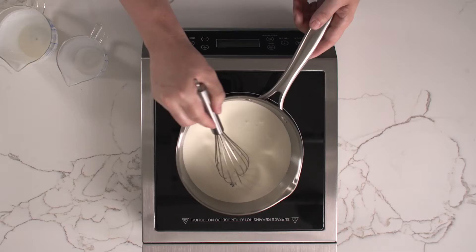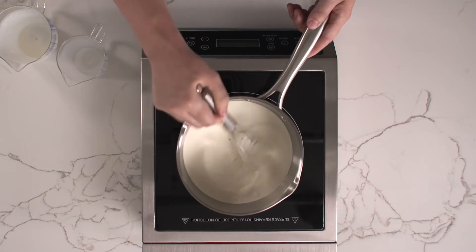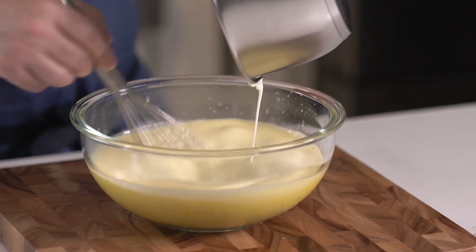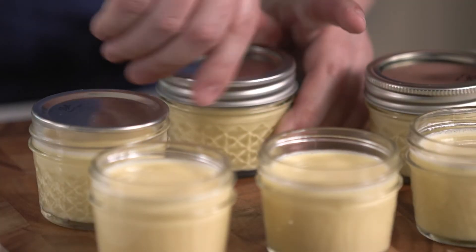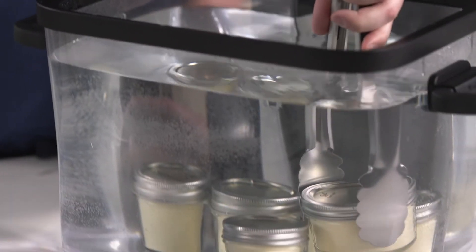We're going to start by infusing our milk and cream with our vanilla beans before slowly whisking that into our yolks and sugar. Once the custard base is formed, we're going to portion that into our ball jars and finger tighten before we slowly sous vide them for about one hour.